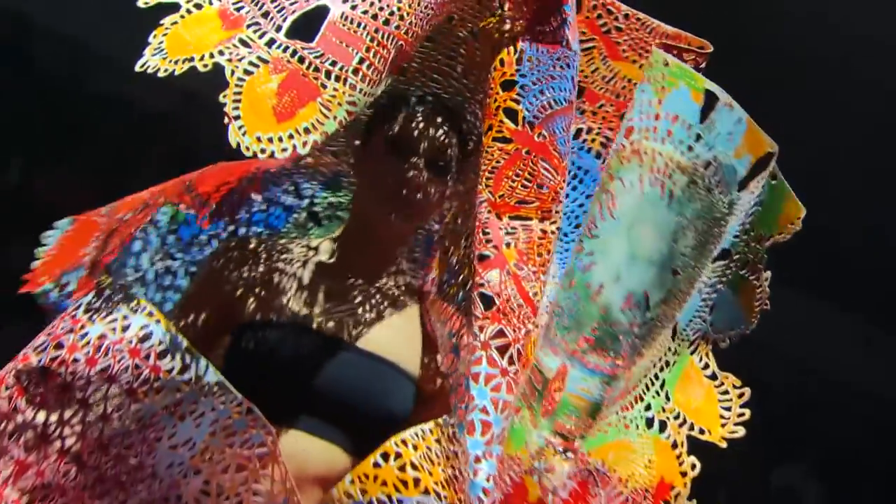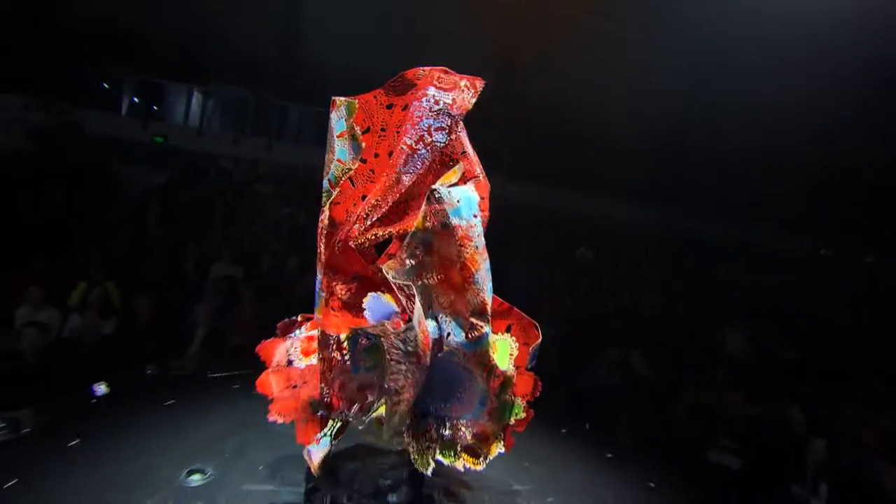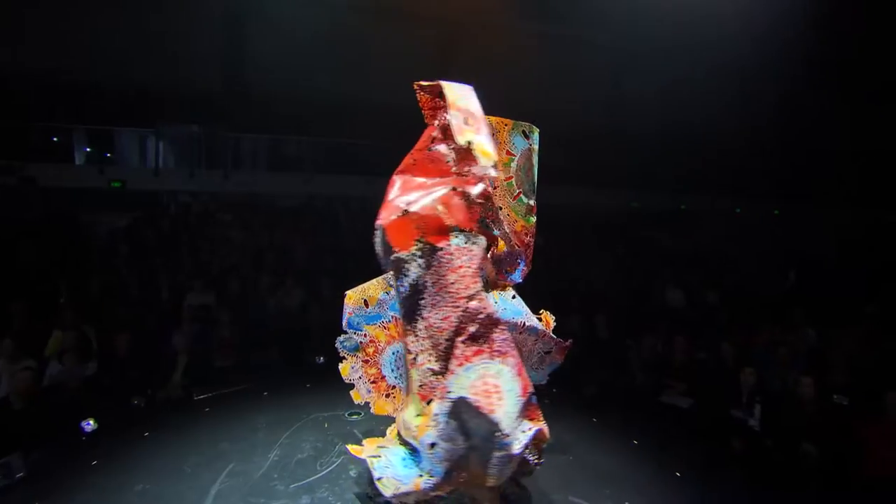The garment is made from three sheets of flat aluminium — it started off flat, we had the lace pattern plasma cut into it, and then we scrunched it up.